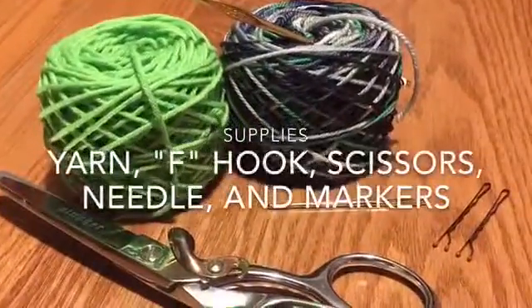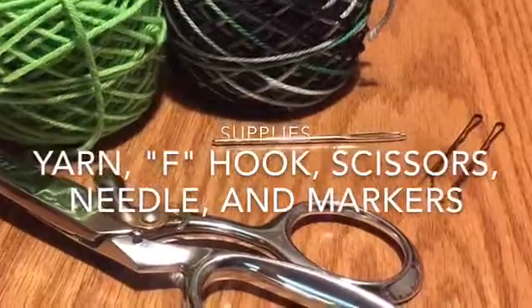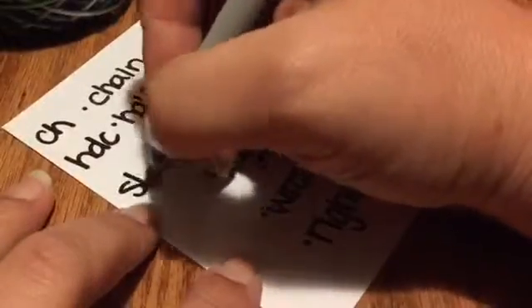The supplies we'll be using are two skeins of yarn — one solid and one variegated — an F hook, a pair of scissors, a yarn needle, and two markers. These are some abbreviations that we'll be using throughout the pattern.